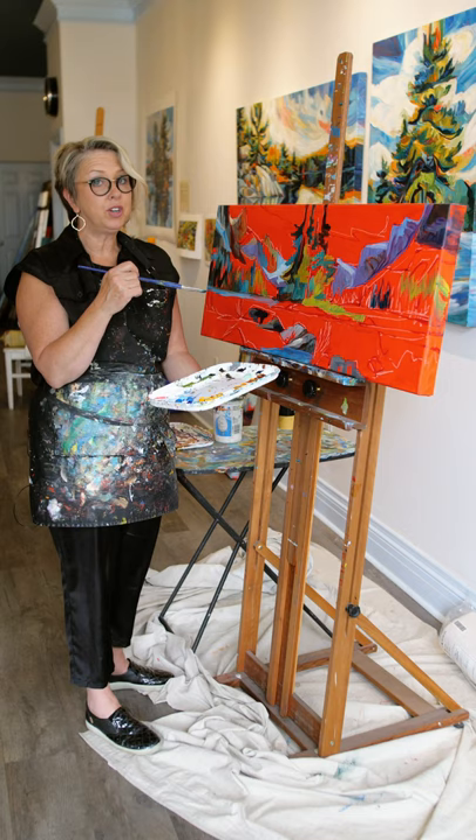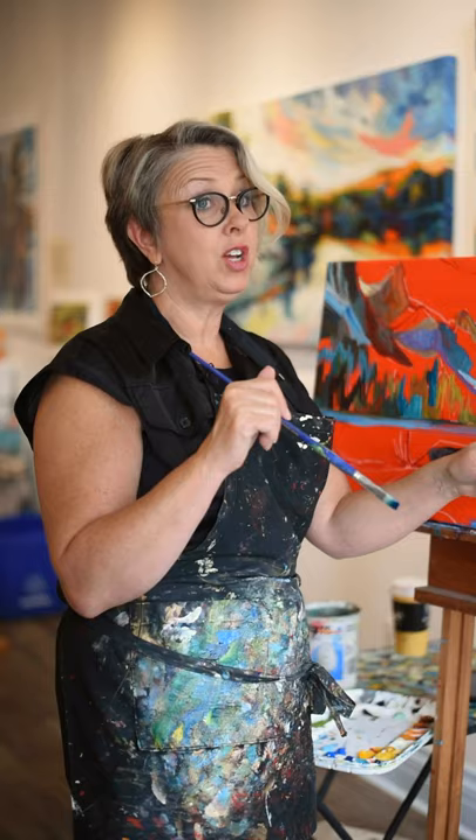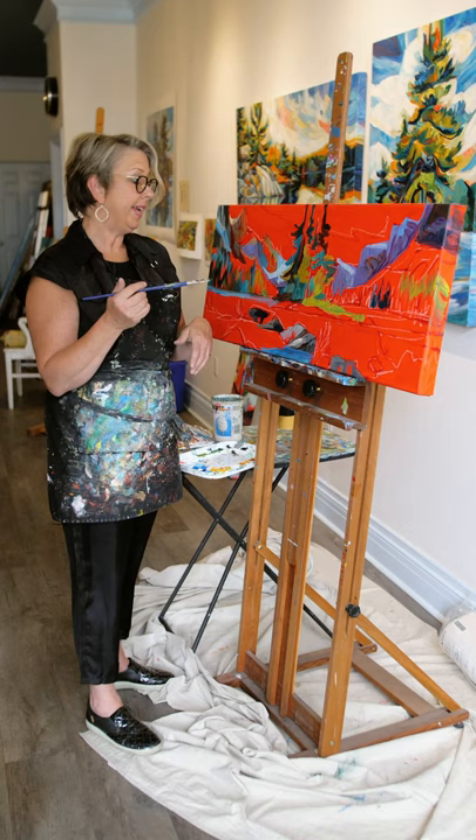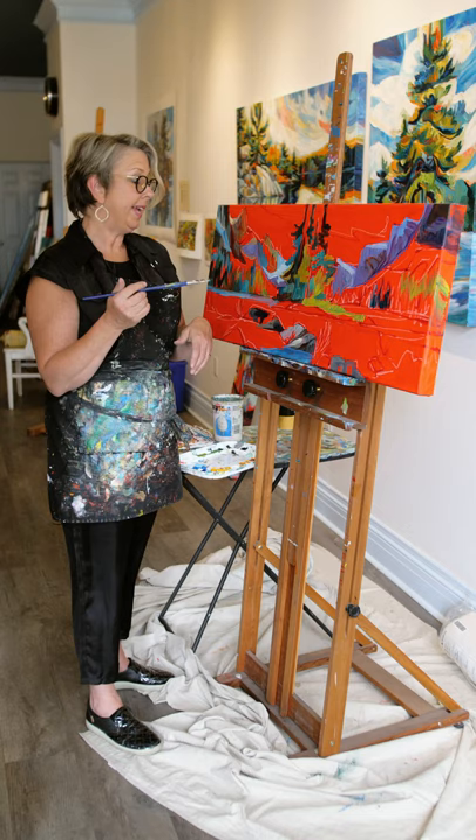So there's a little bit of a tip on how I start painting. I hope you learned something. Feel free to ask me any questions below — I'd love to answer. I'd love to dialogue with you, and again, happy painting.